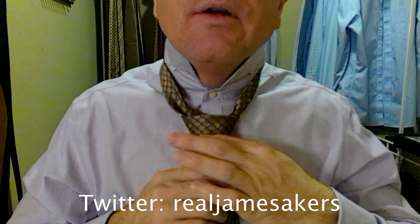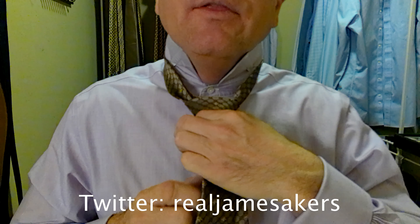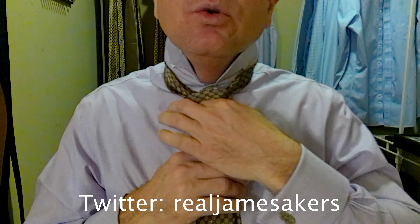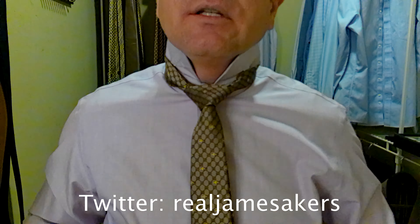Now we adjust the knot — we turn everything down just a little bit, hold on to the knot, pull on the longer part of the tie, and then the shorter part of the tie to bring the knot up. I think I've got this too short — we're going to find out in just a second. The tie is short — it comes above my belt buckle. The perfect tie should always come somewhere between the top and the bottom of the belt buckle, possibly overhanging below maybe a quarter of an inch, but this is just too short.